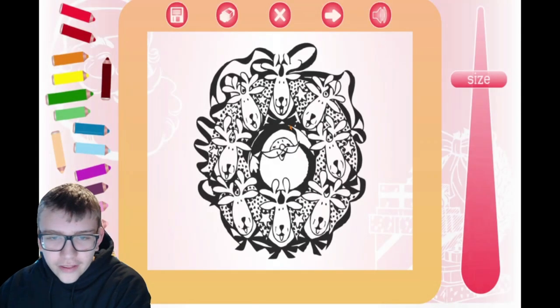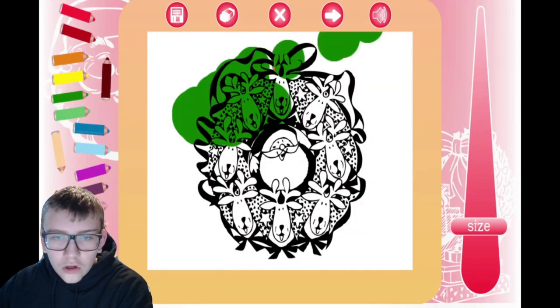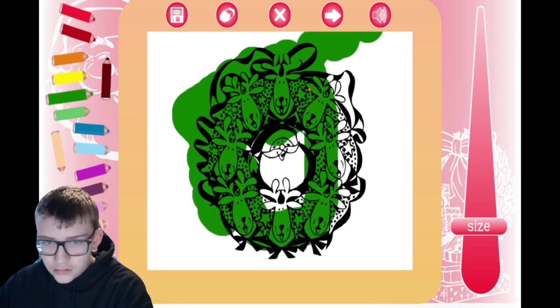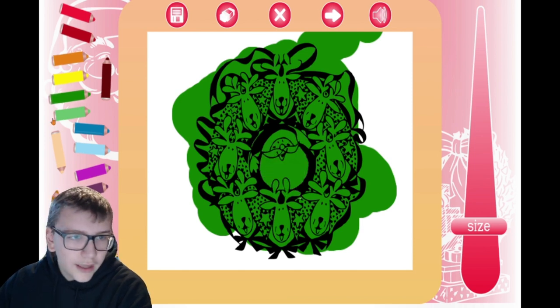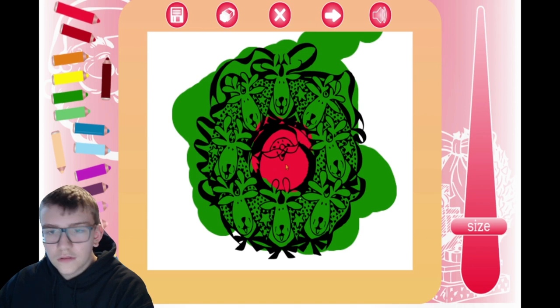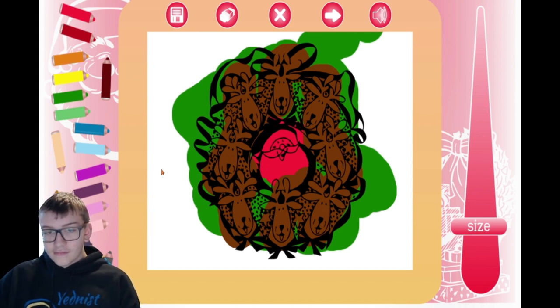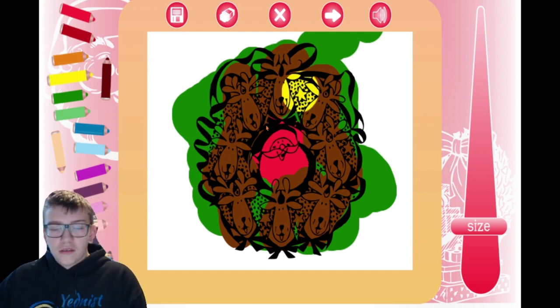Let's color this one. Go around the wreath with green. It's green now. Okay, now we've got to make the Santa red. I like to make all the reindeer brown. The star — we have to make the star white. Yeah, there we go. Yellow.